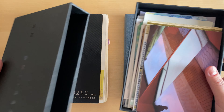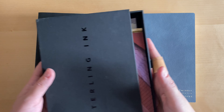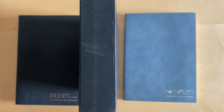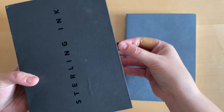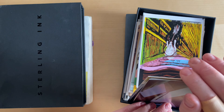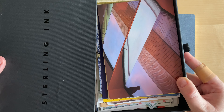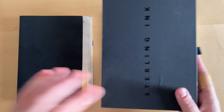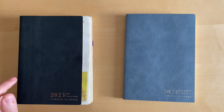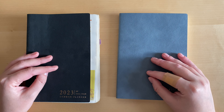This is the box from last year, and the fact that I still have it tells you that I'm actively reusing it. It's thicker, has a very different structure, and I can put it on the shelf. It's very nice — I use it for my little collection of postcards.